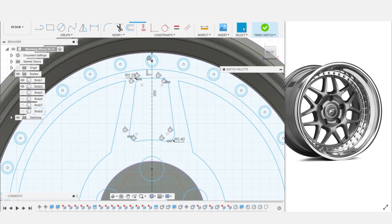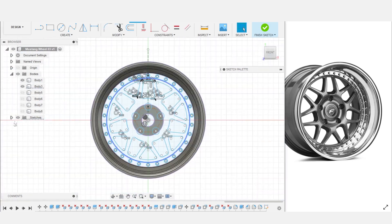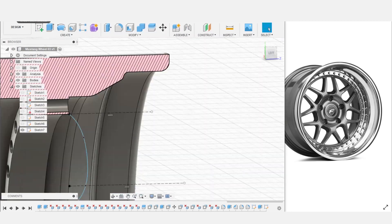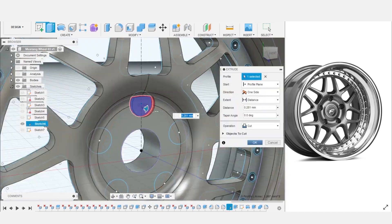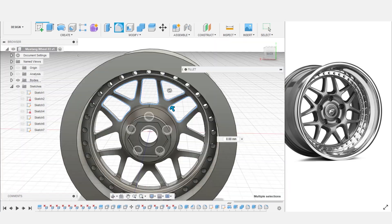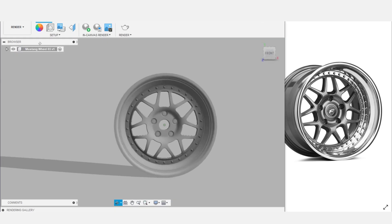I'm making these wheels with the exact same dimensions as the ones I designed previously — this includes outer diameter, width, backspacing, etc. — just to make sure they'll fit the car exactly like the wheels I have on currently. After many many minutes of clicking and button pressing, the wheel designs were complete and ready to be printed.